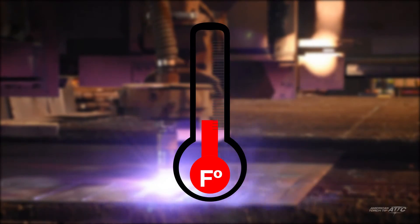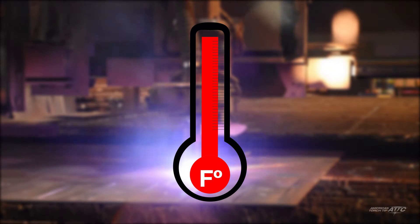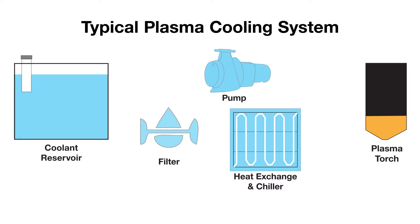If you have checked out the previous tips and the coolant temperature is still running high, you may have a failure with one of the mechanical or electronic system components. Use your equipment manual to locate and check each of the main system components.